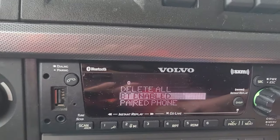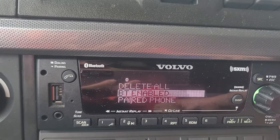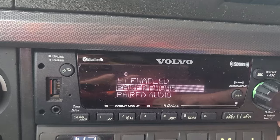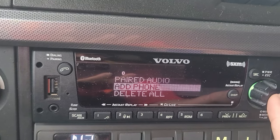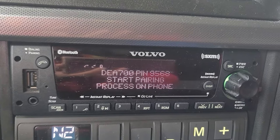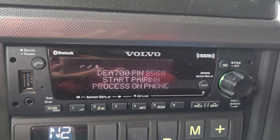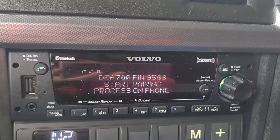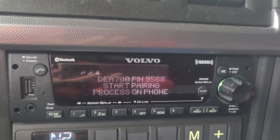It says Bluetooth enabled, which is good. If it's disabled you have to enable it. Then go to Paired Phones, Paired Audio, Add Phones. Click on Add Phone and you can see that it starts scanning.